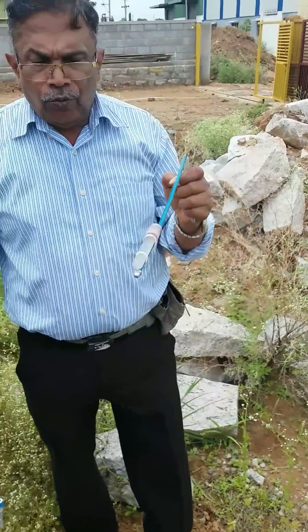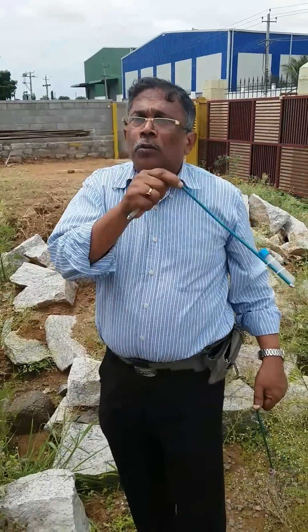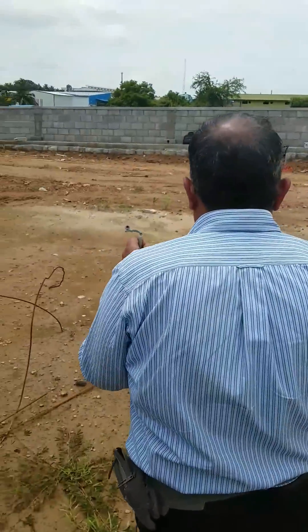In this channel, water was passing from north to south, then from west to east, and again from east to west, with the outgoing flow towards the south. But this channel became dry because of certain reasons. Now we are moving on to the next point.